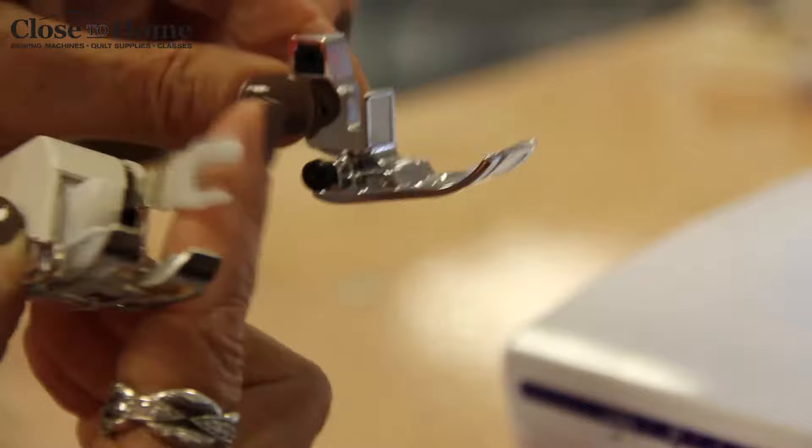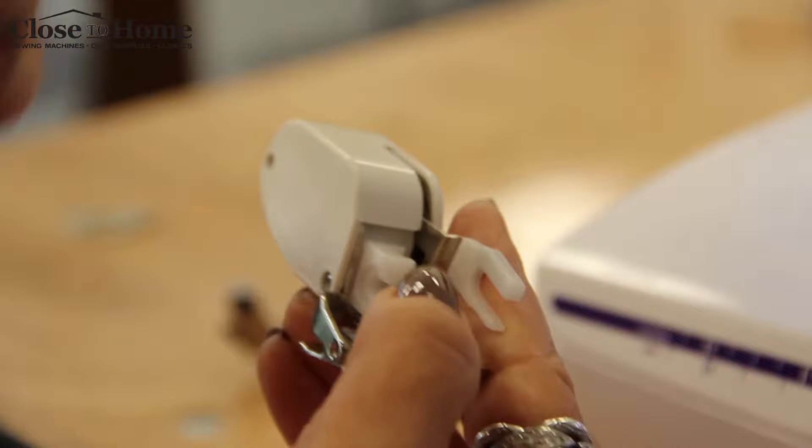You've got this little fork that's going to wrap around the needle clamp — part of it above, part of it below — and then you've got this portion of the foot which looks just like this portion of the foot. So you know that that's got to go in and the screw is gonna help tighten it.